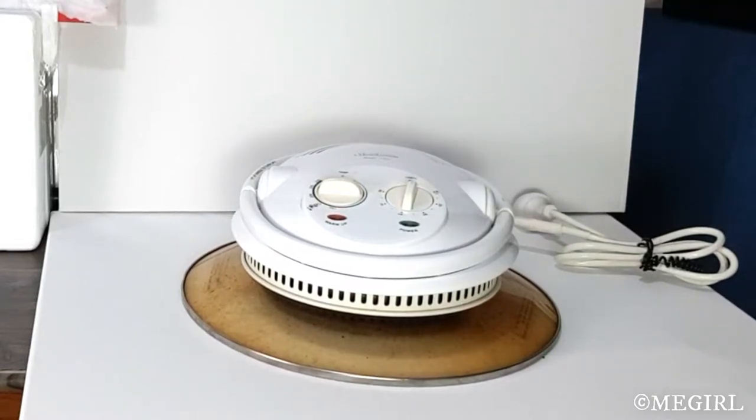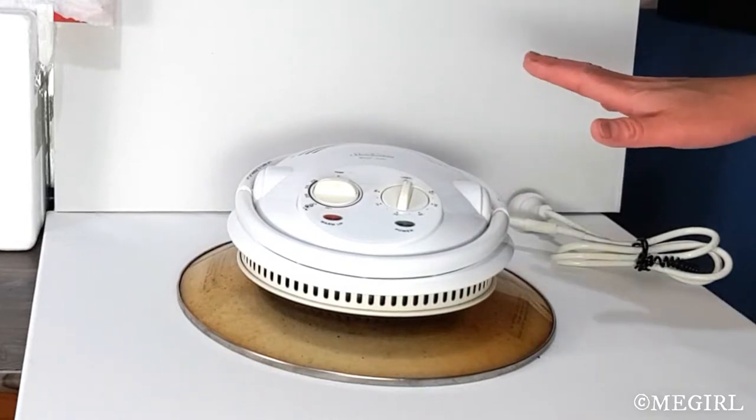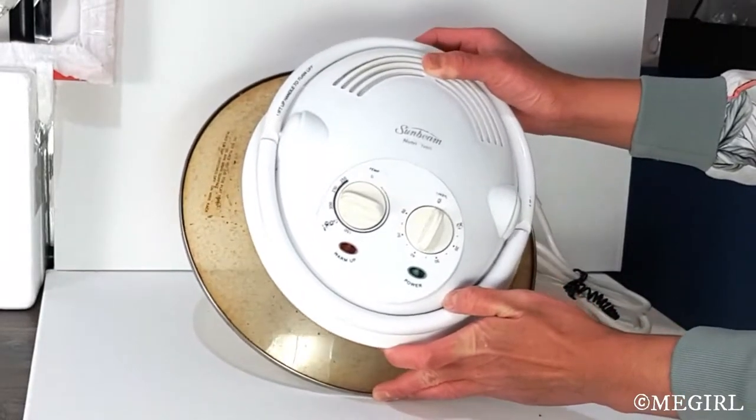Hi guys, welcome back to my channel. In today's video I'm going to show you what actually happened to my first Sunbeam Nutri Oven that I purchased back in 2011.